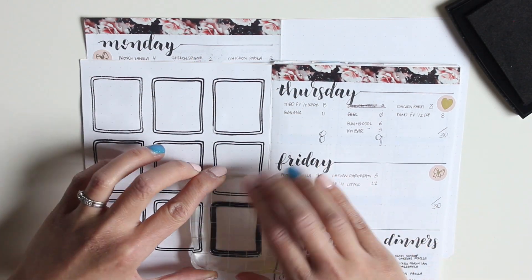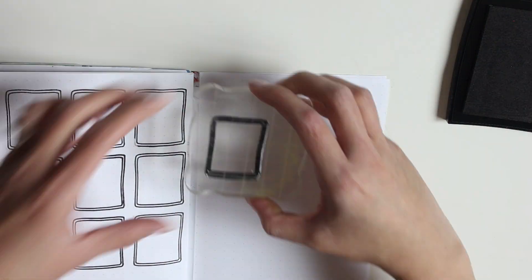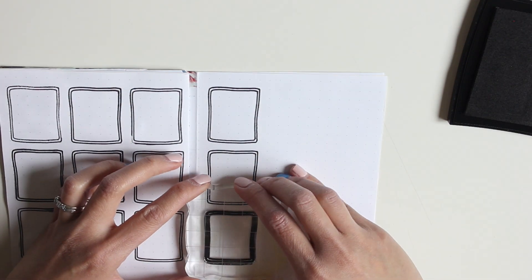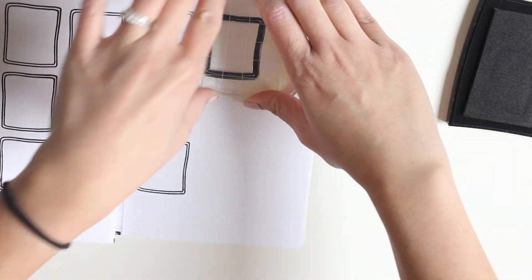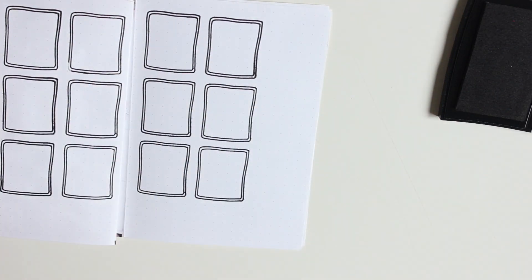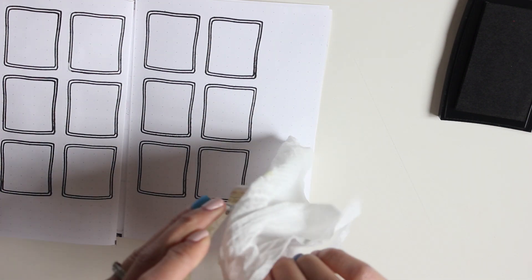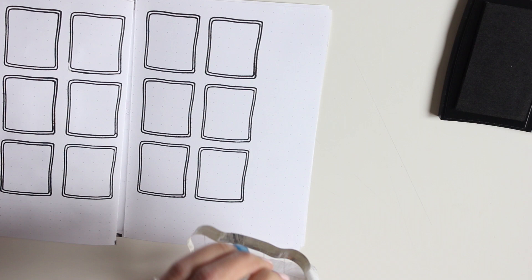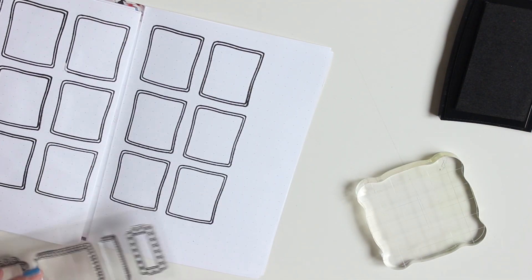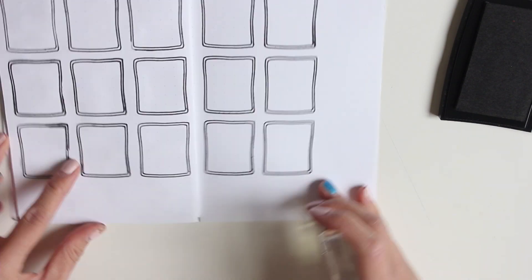Making sure to apply even pressure and making sure that the boxes all line up together. I do love stamping — it's really a cost-effective way of decorating and it looks like bullet journaling without all the effort of drawing everything in. I'm not much of a drawer anyway. I'm using wipes to clean off the excess ink and then placing it back on the plastic.